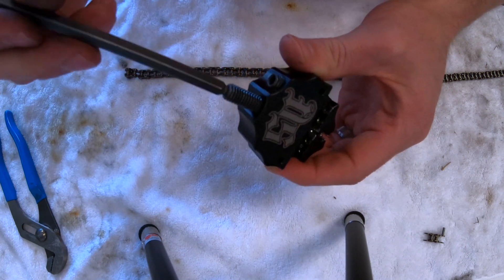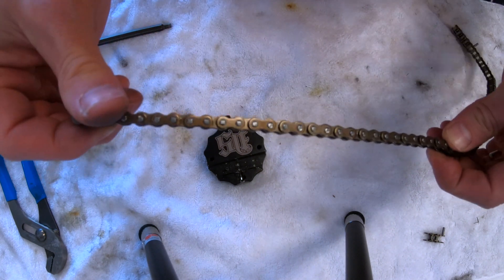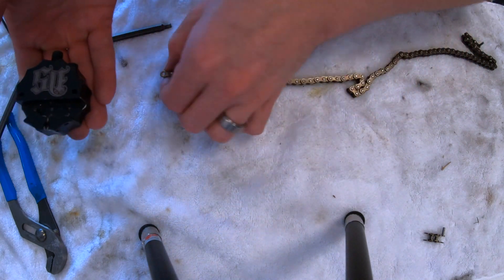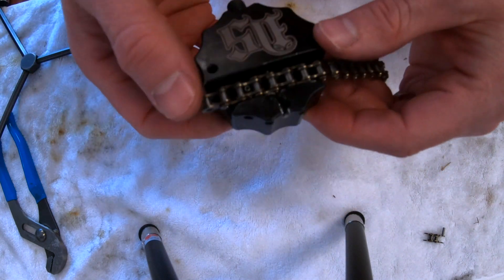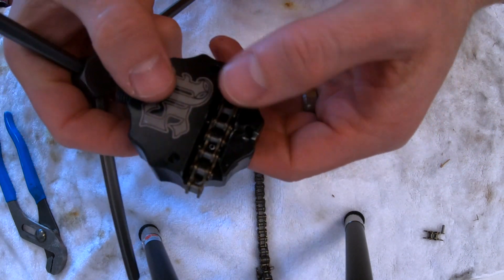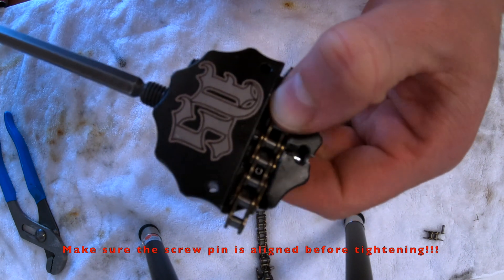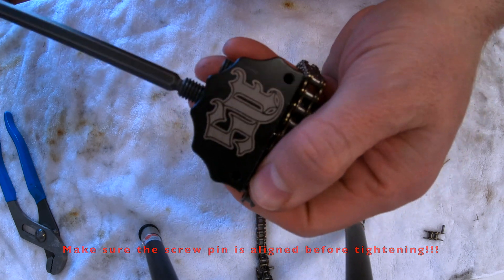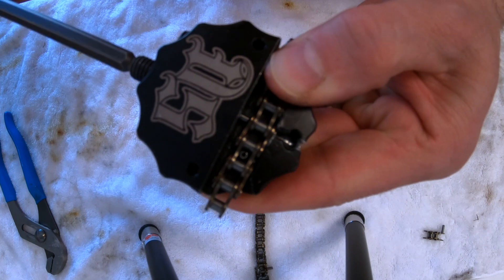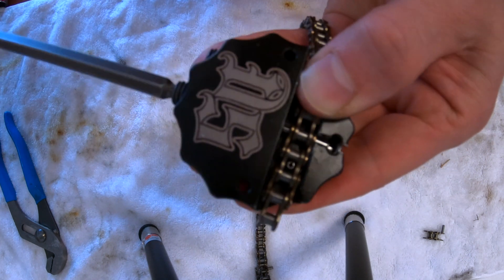This chainbreaker is specifically made for number 25 chain, commonly used on GoPed scooters as well as in the robotics industry. First, set your chain in there — there's a little holding roll pin that keeps it in place. Then use a 5mm allen wrench to tighten the pin presser screw, and make sure it's aligned properly, because if you begin blindly tightening it you will break that pin.